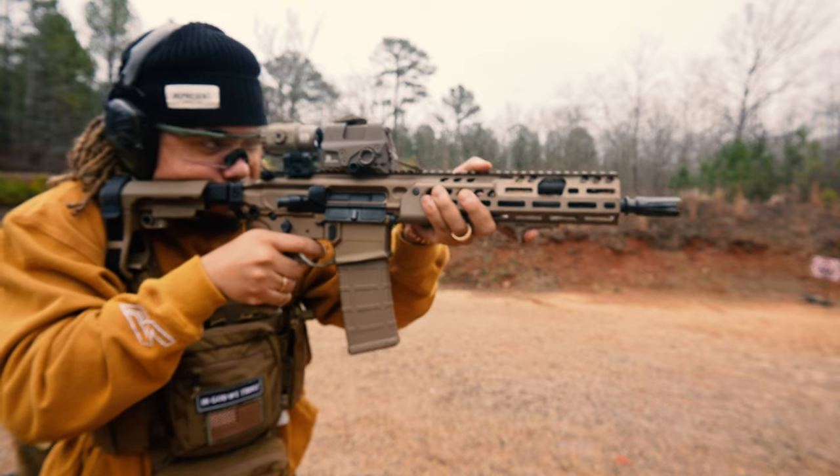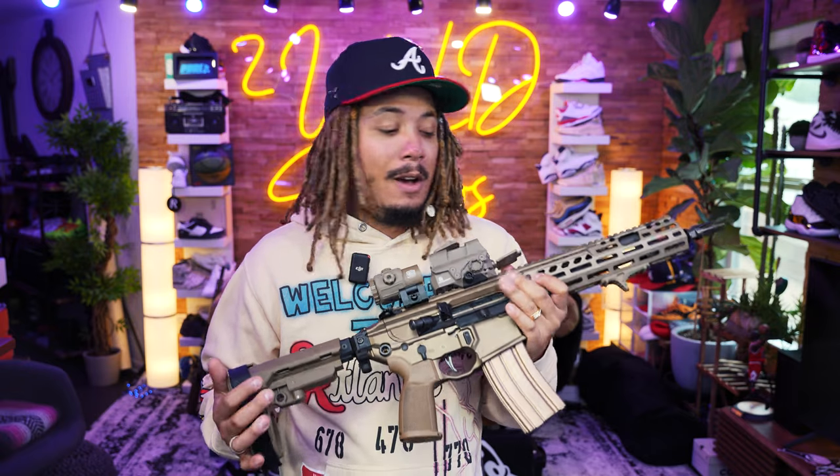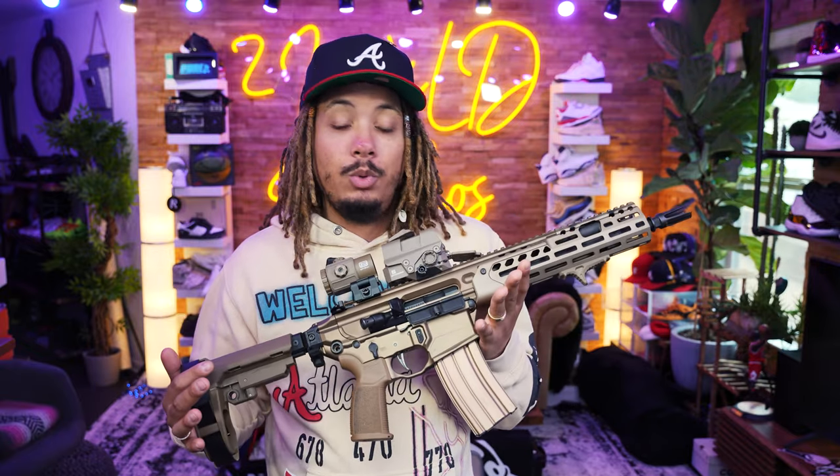Unfortunately, I'm unable to show that barrel swap in this video today, which I deeply did not like. But this is to let you guys know that if you own MCX barrels or want to buy conversion kits and you own the Spear, they will work with no issue whatsoever.